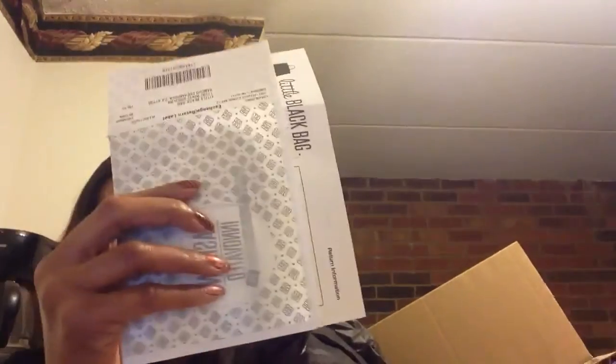As usual, this is how it comes — wrapped in black paper with a packing slip. This month, although normally they put the individual items wrapped up separately, unfortunately they were just thrown in the bottom of the box.